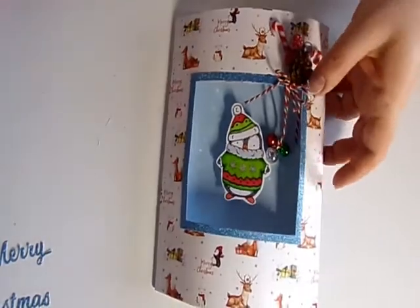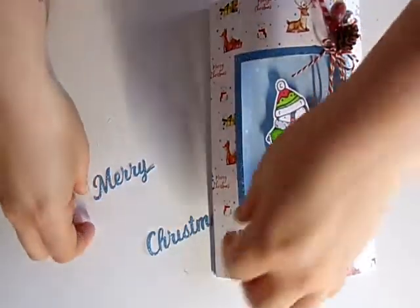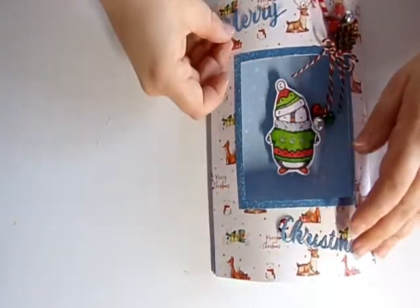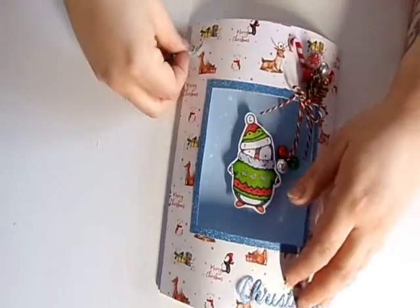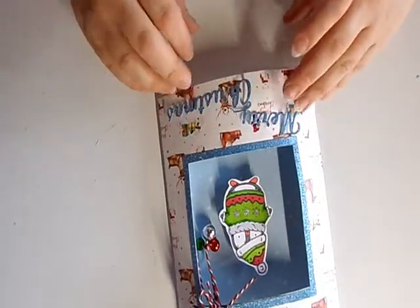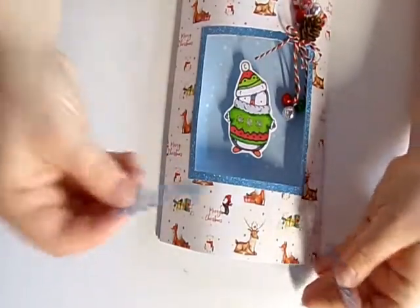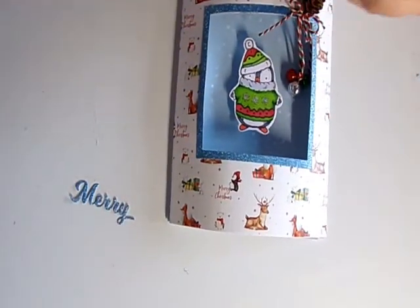All that's left is to put the sentiment on. On the other card I put them both at the bottom, so I'll do the same here — putting 'Merry Christmas' at the bottom but without the matte and layer piece I did on the other one. Stick it down with some tacky glue.